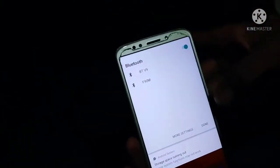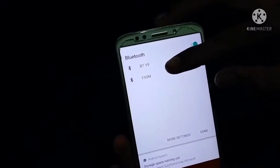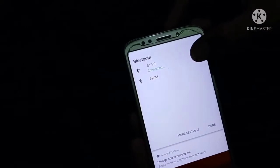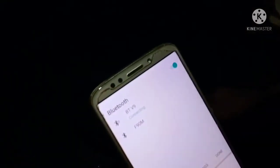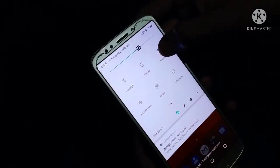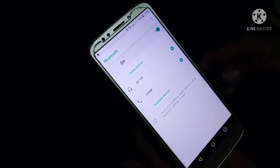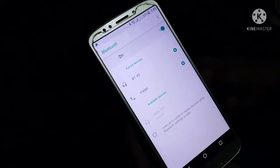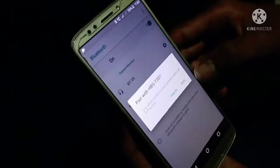This is the name: Hachi BS730, also called BTV9. Friends, we call this name. We can do a long press on Bluetooth and call this name. There is Hachi BS713 — click here and pair.